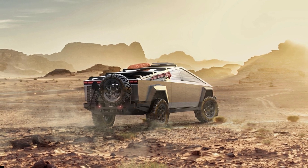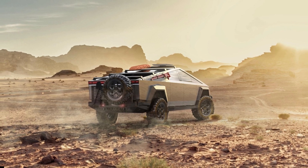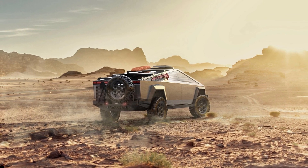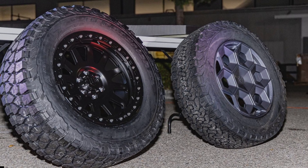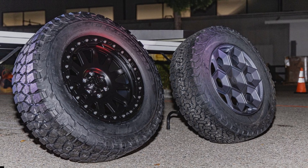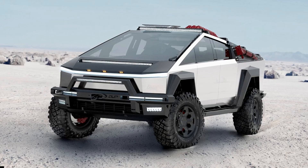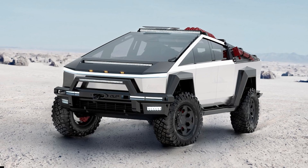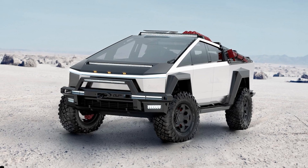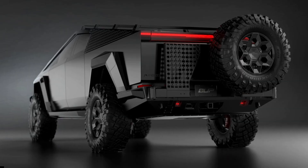Right off the heels of the Cybertruck's launch a few days ago, Tesla tuning specialist Unplugged Performance is already introducing off-road and overlanding aftermarket kits called Up Invincible for the long-awaited electric truck. A lot was promised when the Cybertruck was introduced four years ago, but what we got somewhat came short. Unplugged Performance's aftermarket kits could be the go-to for early adopters who want to improve the electric truck's capabilities, at least for those willing to brave rough terrains with their stainless steel pickup.